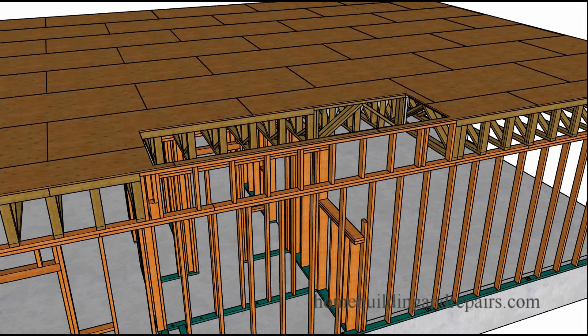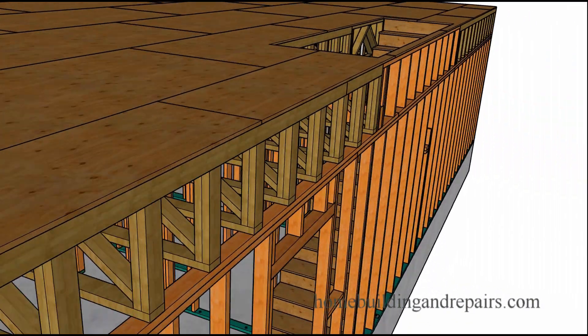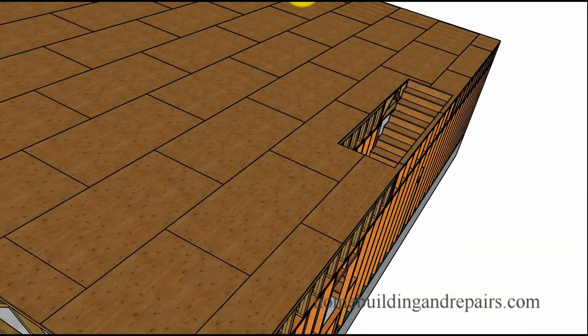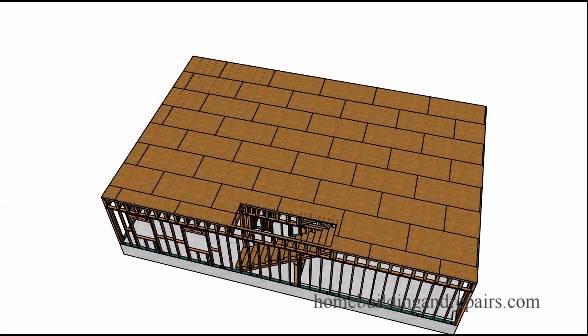I'm not going to go into a lot of detail about what's going on — I'm going to provide that in the other videos. Stairwell here, and this of course is going to be a bathroom and closet.